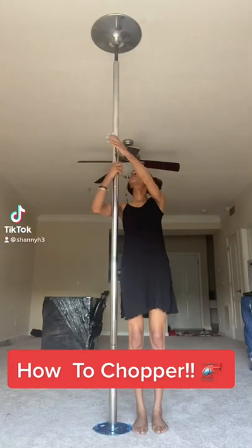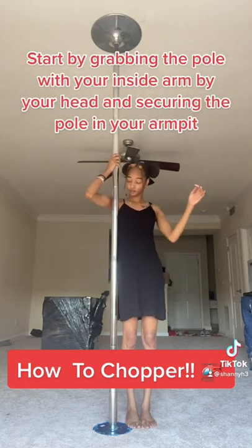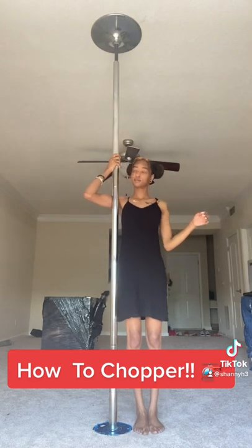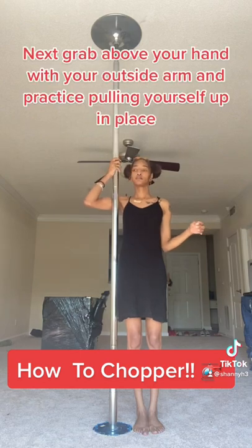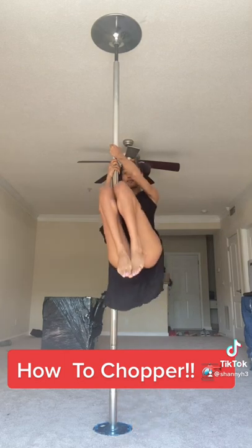How to chopper. Start by grabbing the pole with your inside arm by your head and securing the pole in your armpit. Next, grab above your hand with your outside arm and practice pulling yourself up in place.